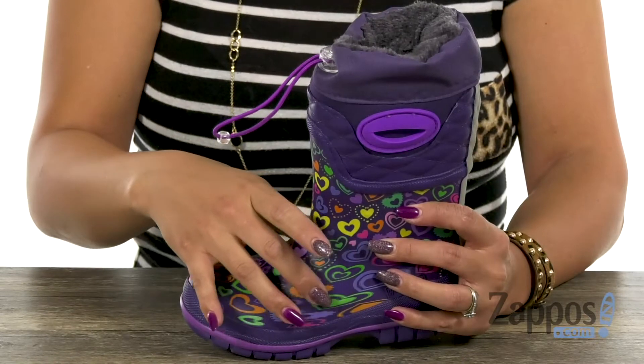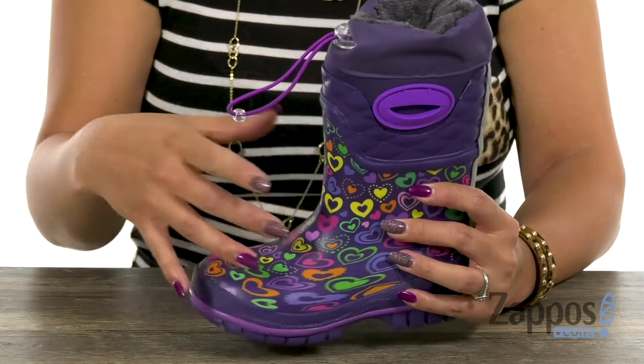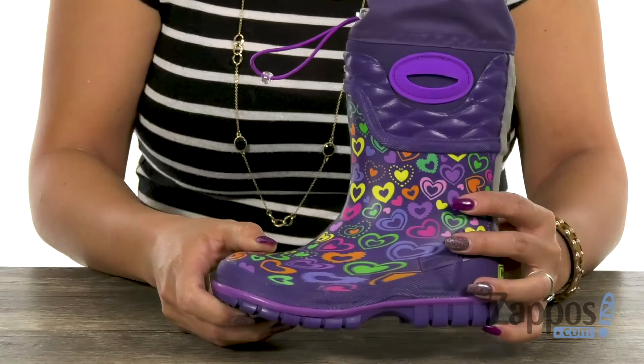The inside also has that hard rubber inner sole, and that's going to be helpful with that steel shank for added support. It's really flexible and you have that traction rubber outsole. This is the perfect boot for this cold season — it's from Western Chief Kids.